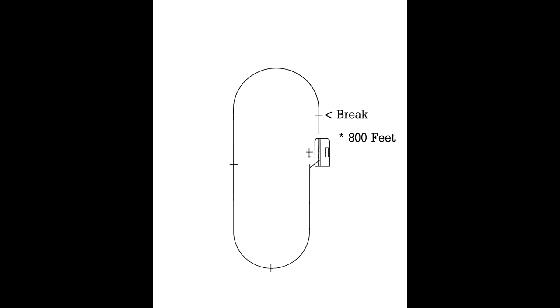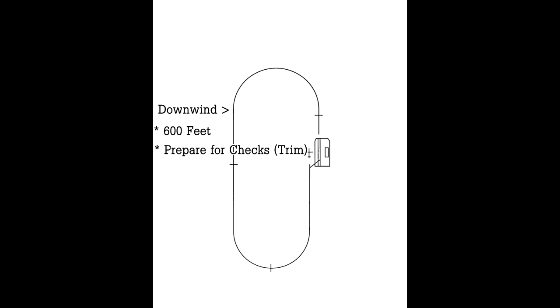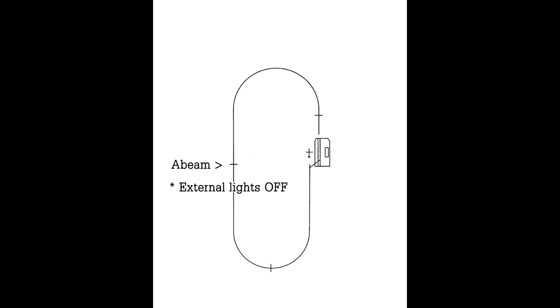We arrive for the break at 800 feet doing 350 knots, off the right-hand side of the ship. The break itself happens 10 seconds after we pass over the bow. Once we make the 180-degree turn left, we roll out wings level and descend to 600 feet to complete our checks. At the abeam position we complete our landing checks: turn off external lights, make sure anti-skid is in the nose wheel steering position, water switch set to landing, nozzles between 50 and 60 degrees, and airspeed should be well below 250 knots.